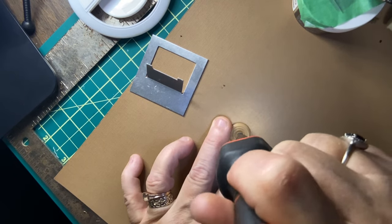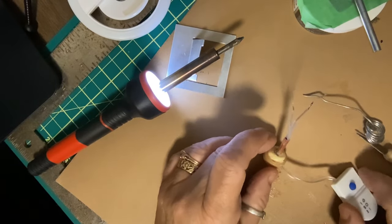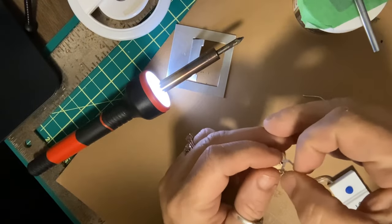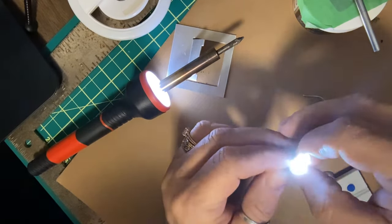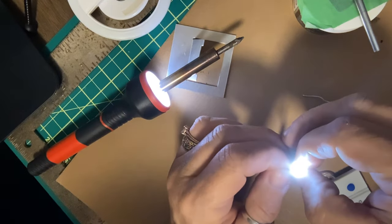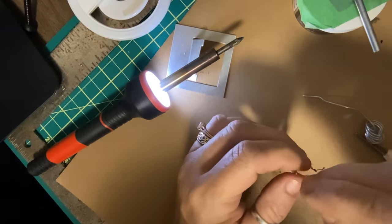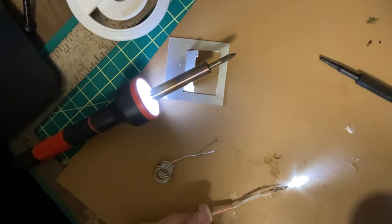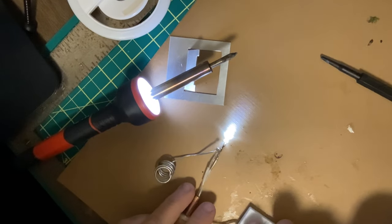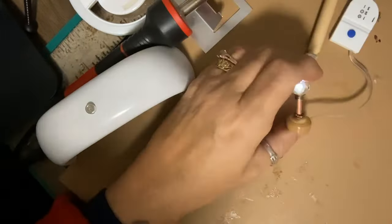I'm heating up the soldering iron and I'm going to use it to melt a little hole in the top and also in the side of this little cap — this is going to be the base of my lamp. I'm putting a little hole in it, then I cut a three-quarter-inch-long piece of copper tubing. Then I strip the little wires and thread them up through the base and up the center of the copper tubing. I'm now testing the LED light and, as you can see, it works great. Now it is soldered, and I also use that insulating heat shrink wrap tubing on it.